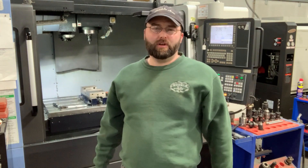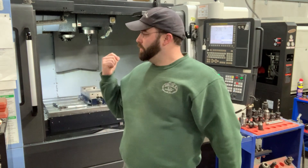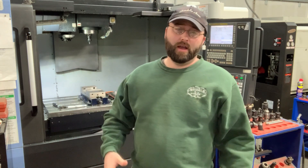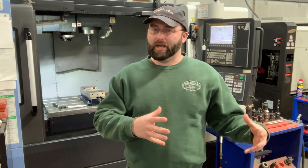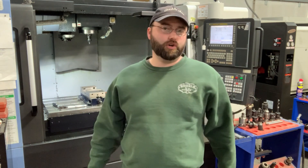Hey guys, this is Neil here at Spardella Arms and today we're working on the Doosan Machining Center. I've got some vices and fixtures that I need to pull out — we've got to make some more 1911 frames, so I have to take out the old fixtures and install the new ones. I just wanted to show you this process.